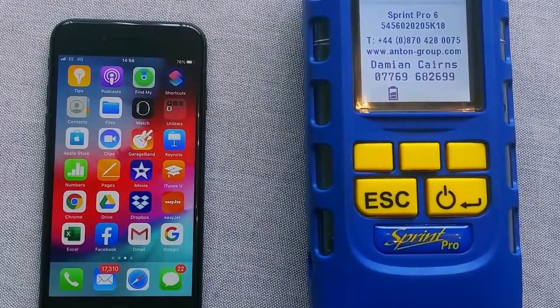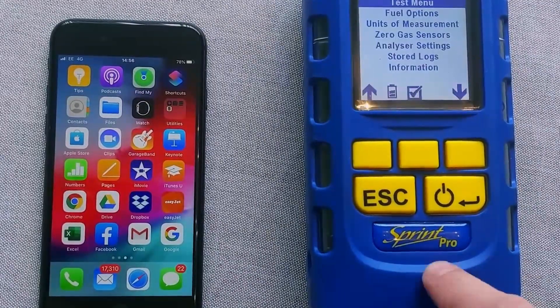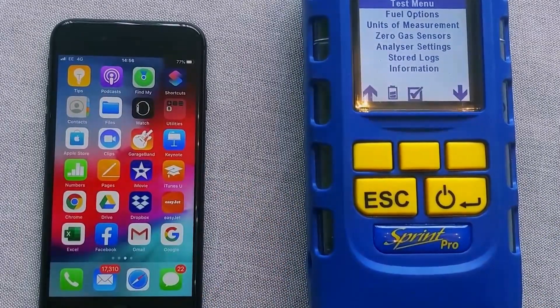Hi there, it's Damien from Anton. We're going to talk to you a little bit about how to pair up your Anton Sprint Pro with your Apple device this time.